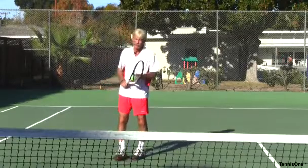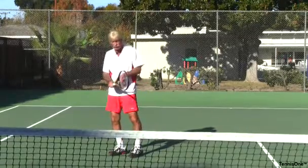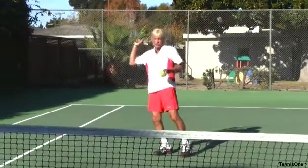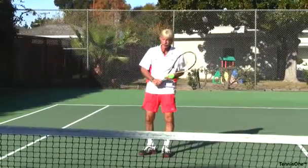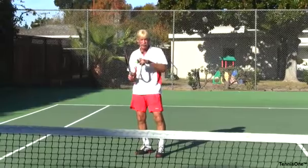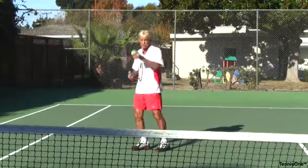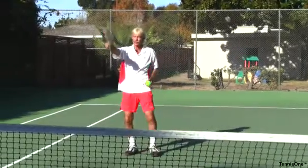Number one is by myself. We mentioned the slice overhead — so I have my grip correct, tossing it to the continental grip, tossing the ball to my right, and aiming the shot. Where should I aim it? If I'm going to hit a slice, I'd probably hit the ball short. So I'd practice tossing the ball to my right and hitting a slice overhead.